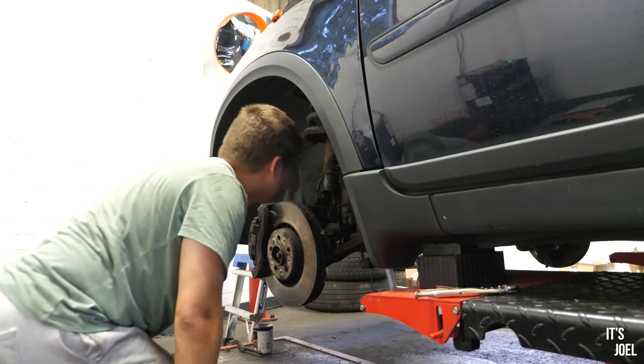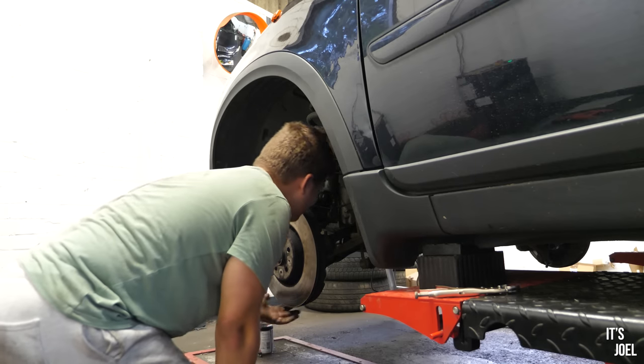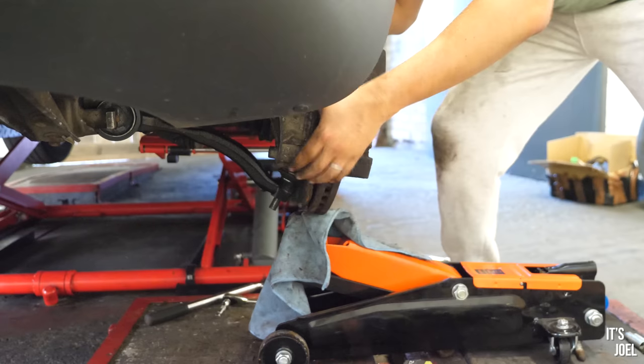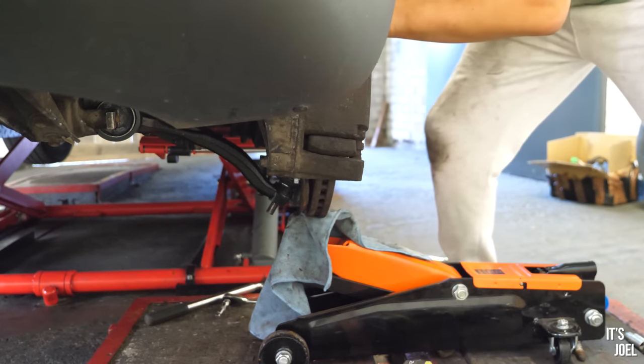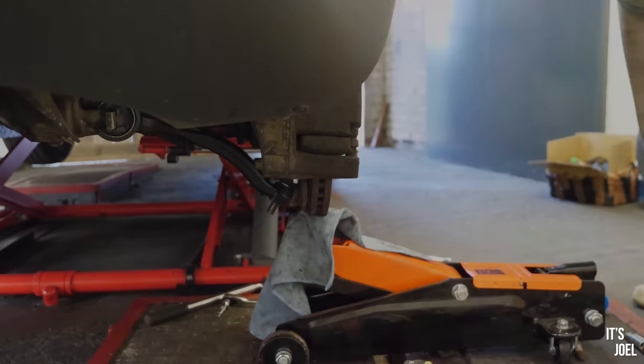However, before I locked the door for the day, I had one more burst of willpower and wanted to have a final go at getting the control arm over the ball joint. I really didn't want to have to ask a friend to come all this way to help with something I couldn't do. And I can't believe what happened next.